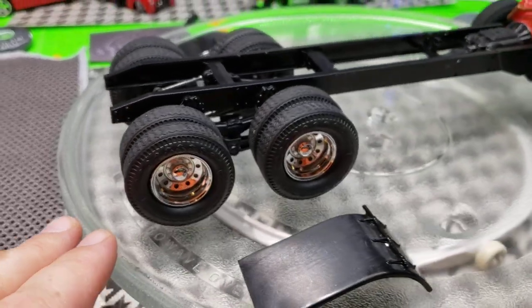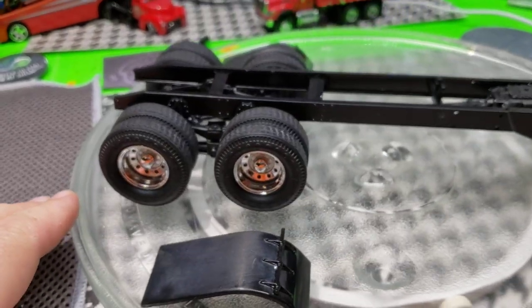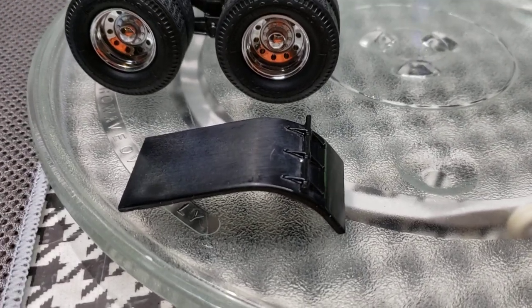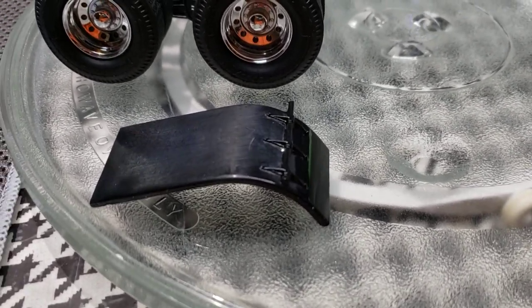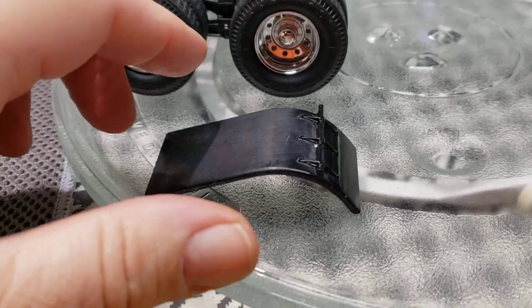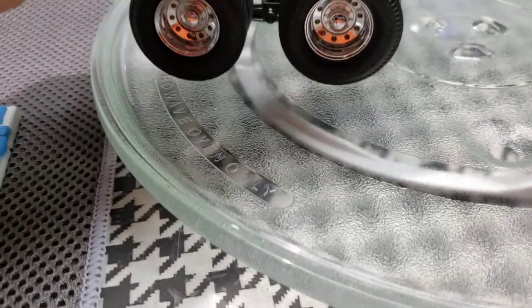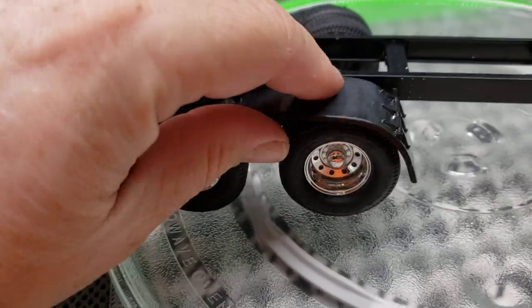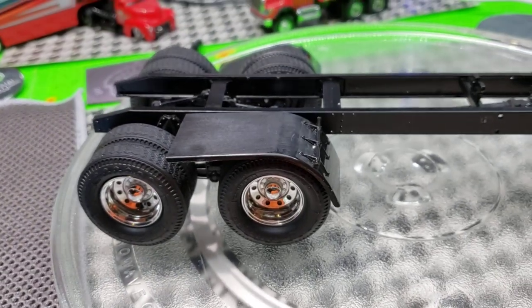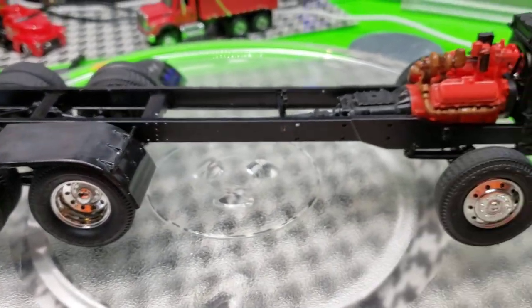I still got to straighten up some of these tires and wheels — I just kind of stuck them on there for now. I had these extra fenders and they had some bad chrome on them from another kit, so I was contemplating painting them up and mounting them on here, put a little something extra on it.